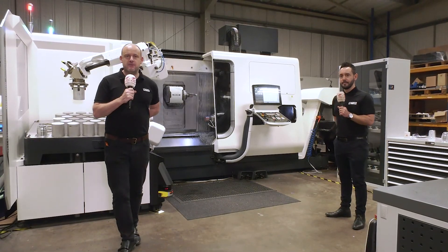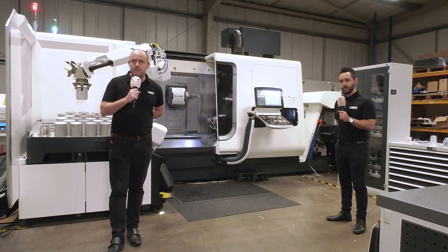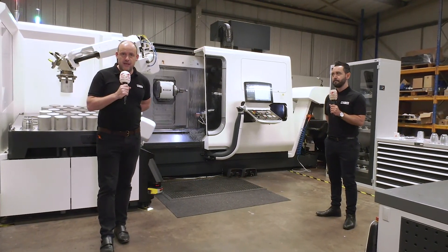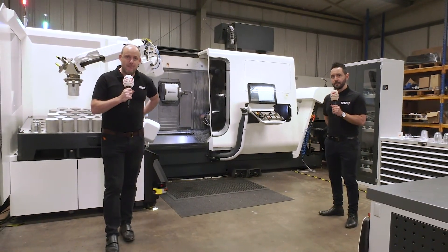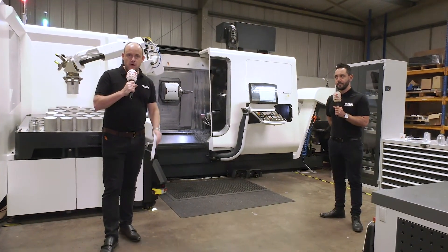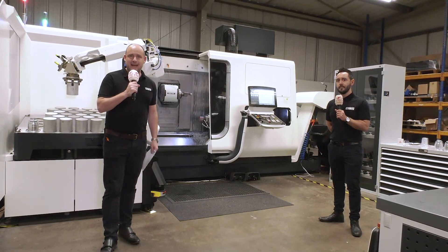Welcome to this week's Swarf and Chips. Today the show comes to you from Miltern Precision Engineers Limited. I'm with Giovanni Albanese and we're going to be talking about this cell behind us, which has reduced the operations on a component from six machines down to one.